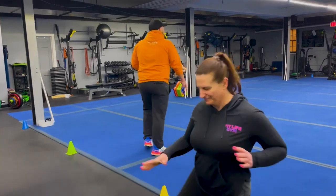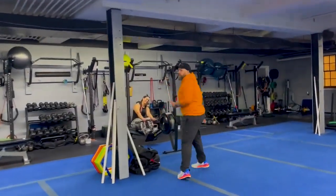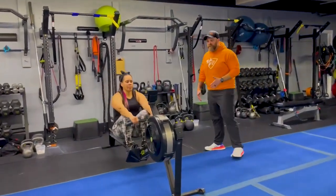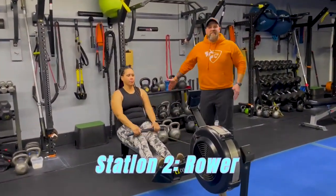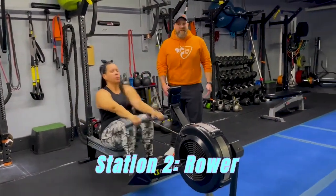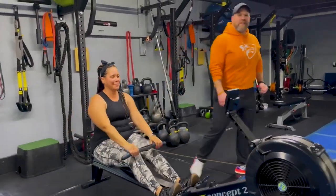Nice job. From there we're coming over to station number two. We got Coach T over here on the rower. The rower is all about power, not speed, so focus on hard pulls every time. Chest up, deep breath in on the way in. Push that air out as you're driving out here. One good pull at a time. Every pull as hard as you can. Nice job team.